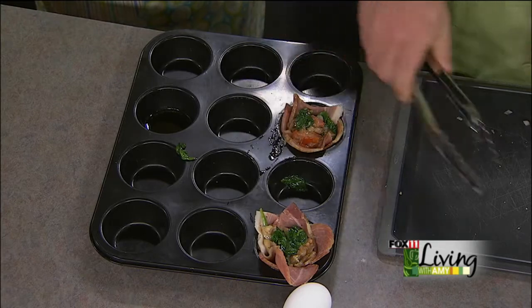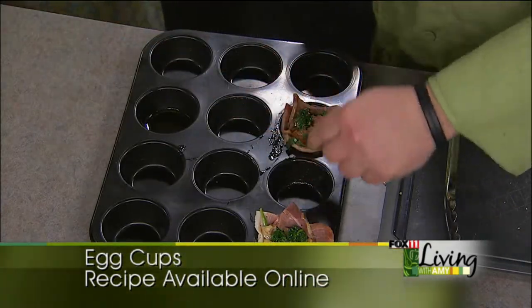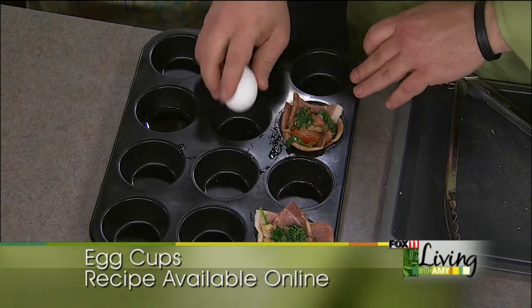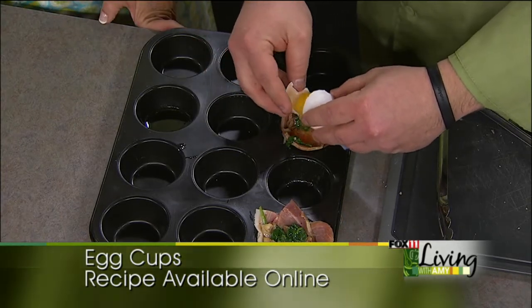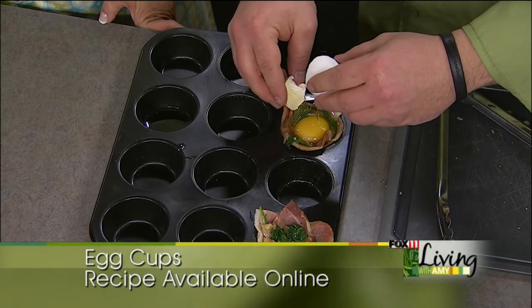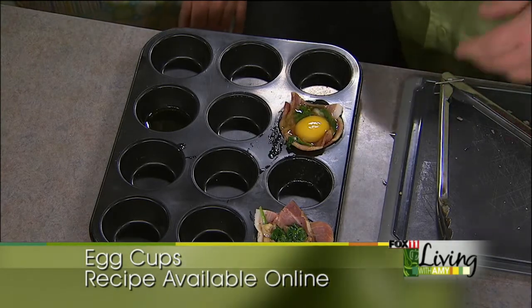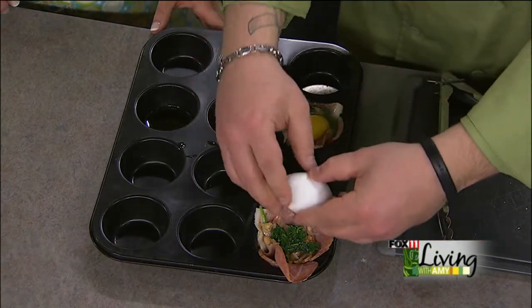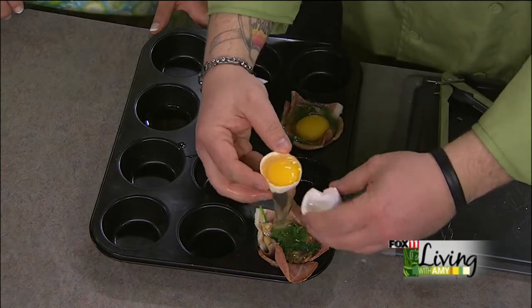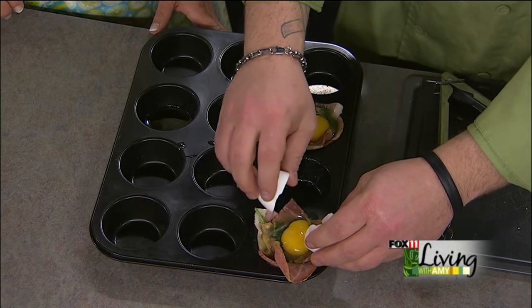Preheat that oven — we've got it at 450, so real hot. Depending on the size of your eggs — these are smaller eggs so it works out pretty well. If you use large eggs at home, you either need a large muffin tin or you can take some of the whites out of your eggs. You can just scoop the whites out, or just put the whole egg. These are nice because they're smaller.